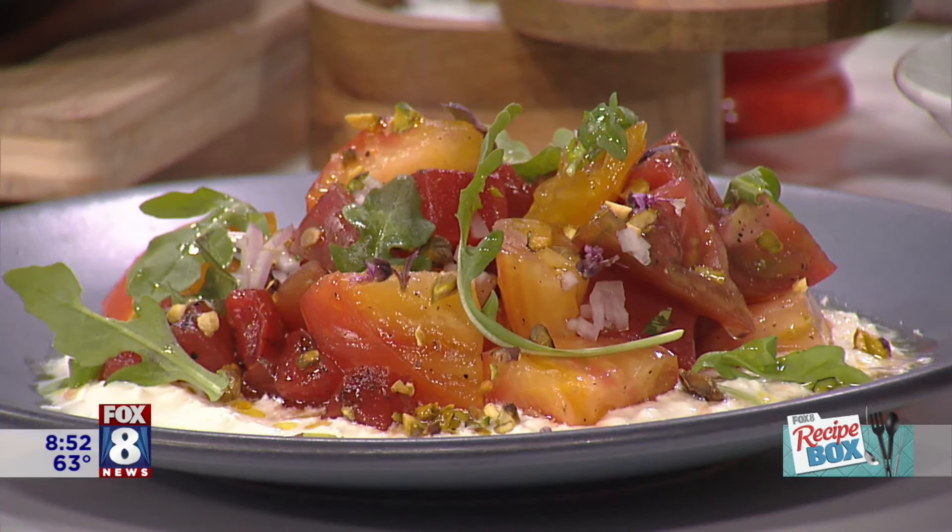If you're looking for that perfect dish to bring to your next summer party, how about a vibrant and fresh side that involves grilling fruit? Chef Jim Barnhart is here to show us his recipe for grilled watermelon and tomato salad.